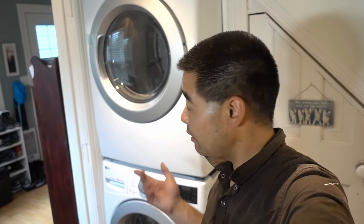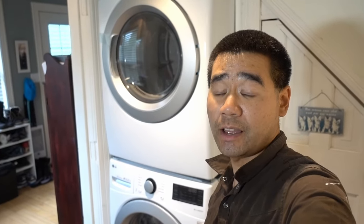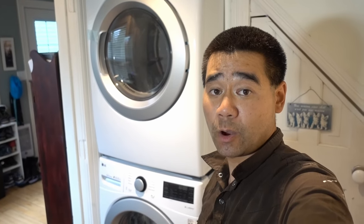There you go — a real quick, easy tip, life hack on how to move appliances with furniture polish. Thanks for watching, until the next video, bye!